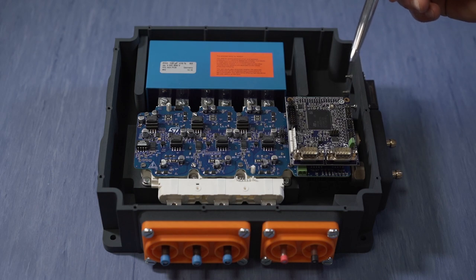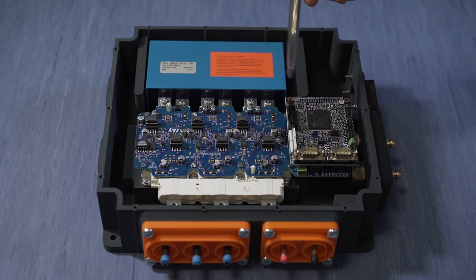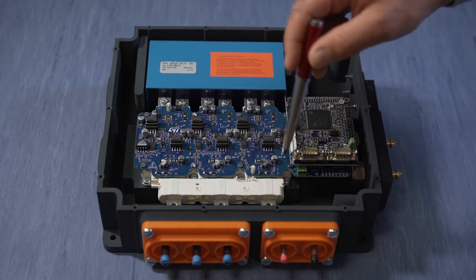Moreover, the complete solution also includes a dedicated high voltage DC bus capacitor, an isolated current sensor, and a dedicated heat sink for water cooling.